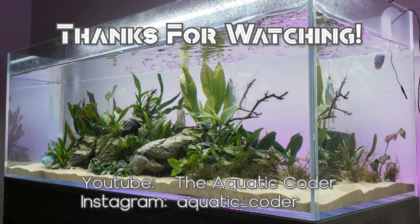That wraps up my experience and care guide for yo-yo loaches. If you found this video useful, please give it a like so others can find it as well. I'll catch everyone in the next video.